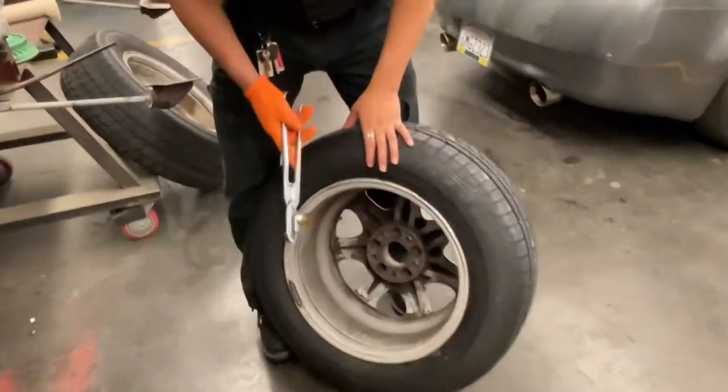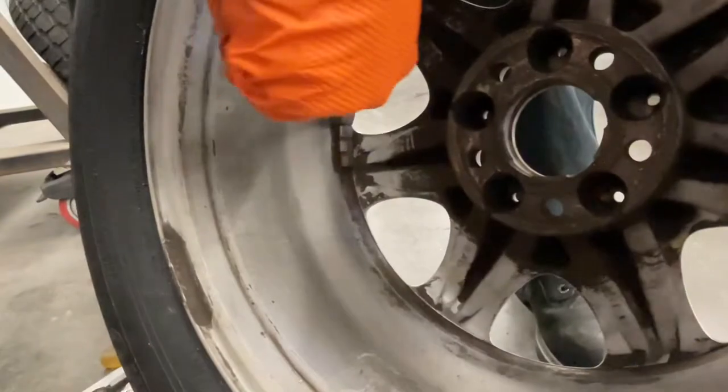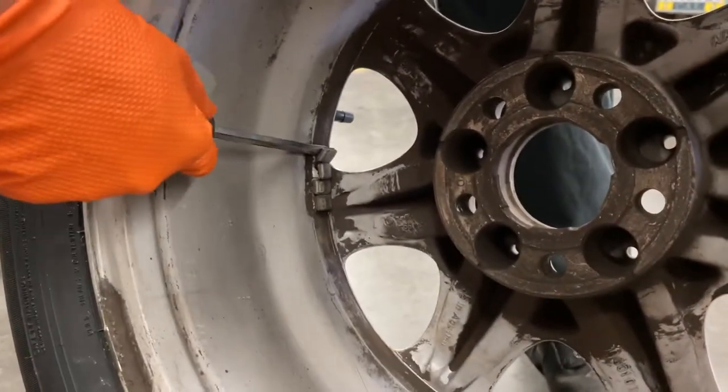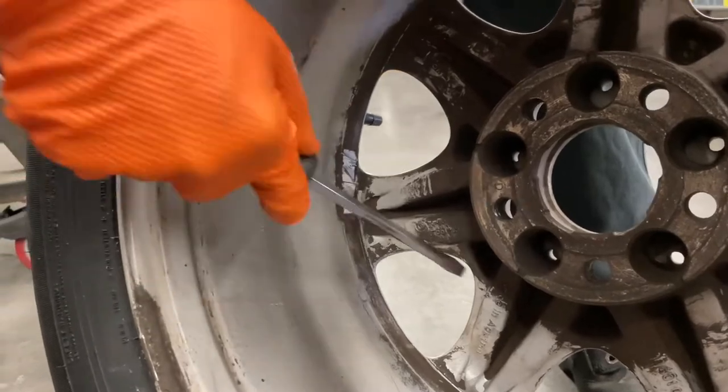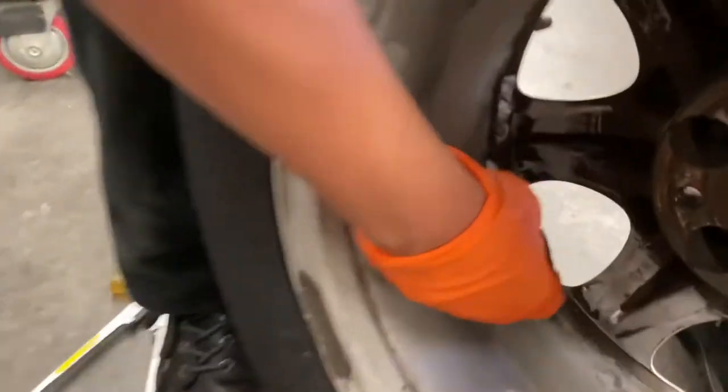We start off by taking off the old weights. Make sure to get off any leftover adhesive.